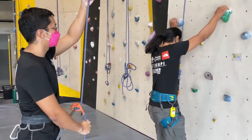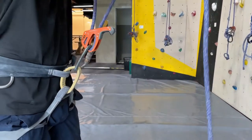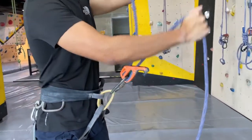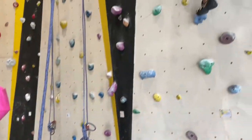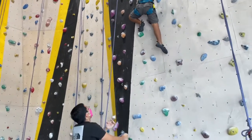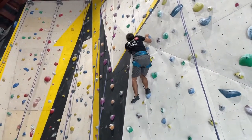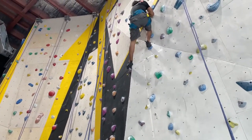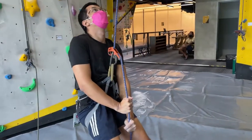Climbing. Climb on. Nice one. You can see Orby here is sitting on the harness.